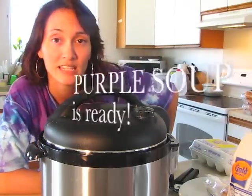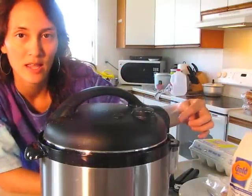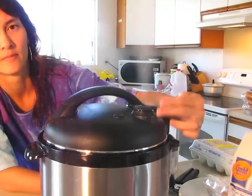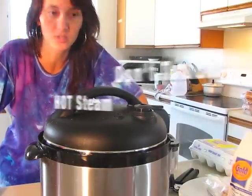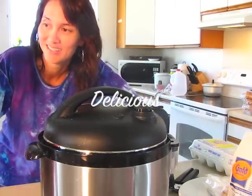The soup is ready! The pressure cooker is awesome, but it's hot when you let the steam go. I'm going to show you the steam — pretty cool. You release the steam. Don't touch the steam, it's very hot. I wish YouTube had smell-o-vision because that smells delicious!